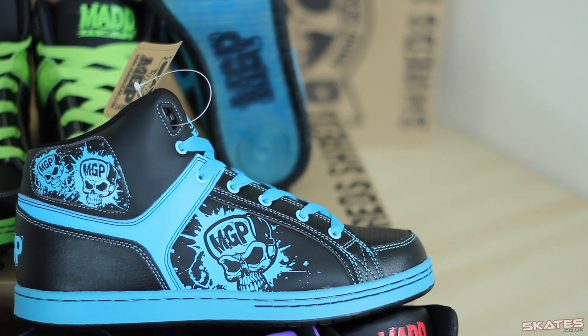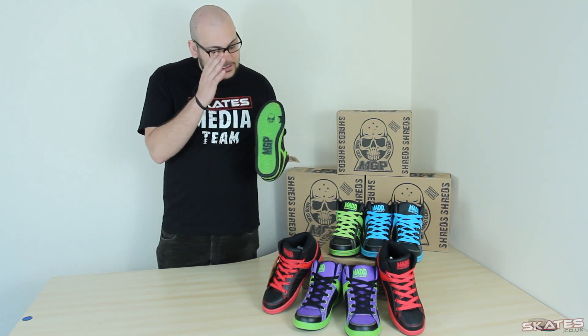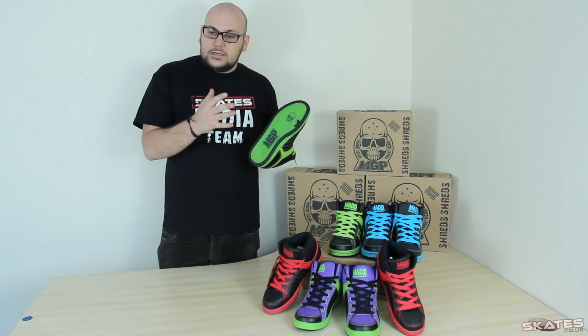They're really nice, look really good, really comfortable, and they will last a long time in riding as well. The sole has been designed with a special abrasion-resistant sole, so the idea is that it will last longer when you're riding — it's not going to wear on the grip tape as you ride along.